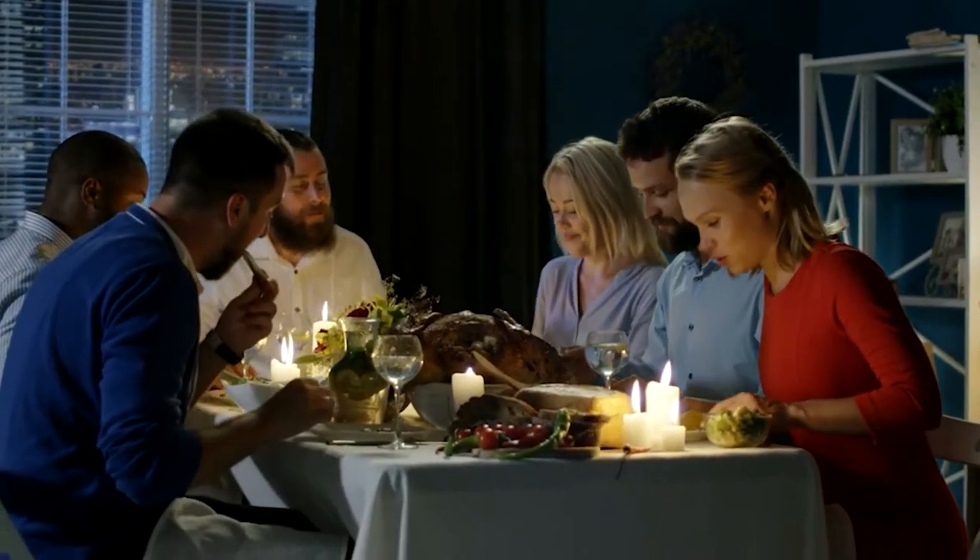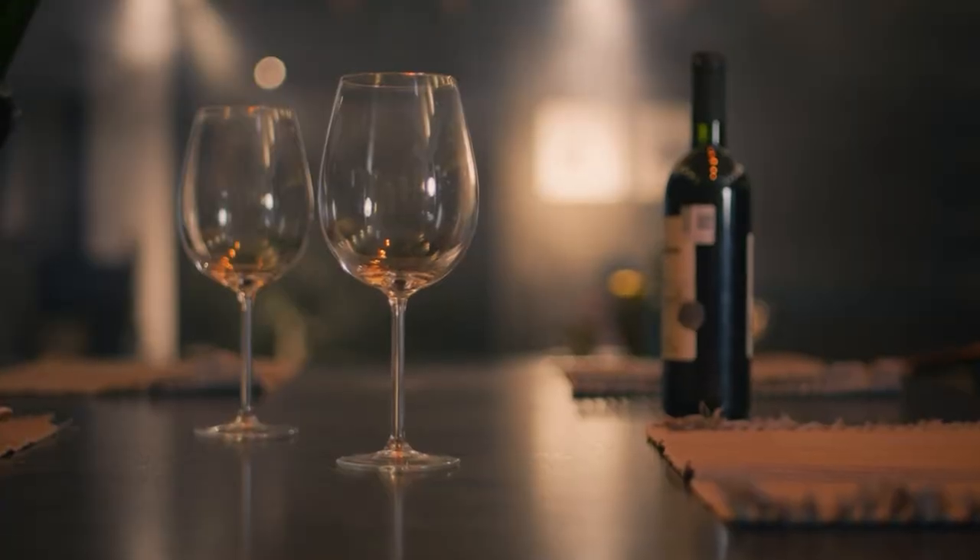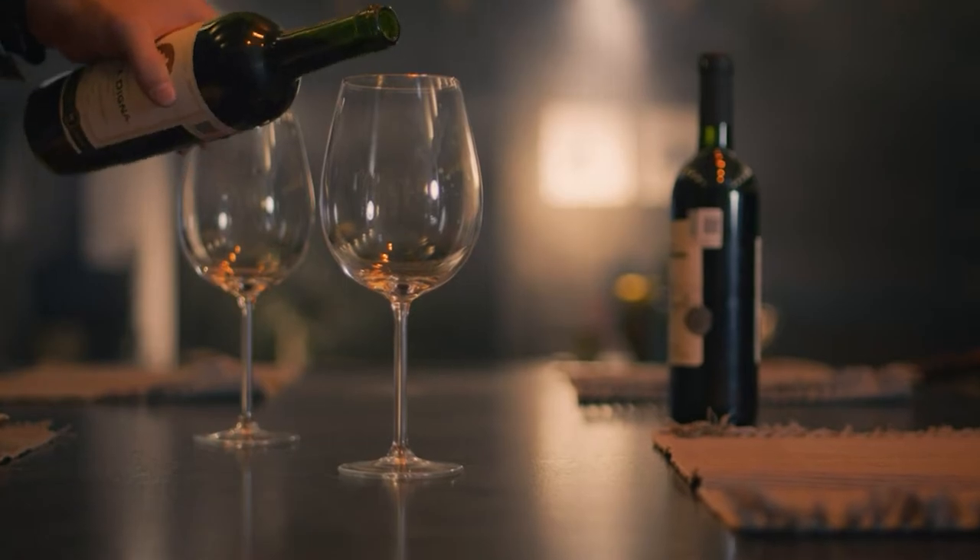Has this ever happened to you? You've got guests coming over, or you're getting ready to put your dinner on the table, and you reach for the wine in the fridge and it isn't there. It's sitting warm on the counter. No! Quel dommage! What do you do?